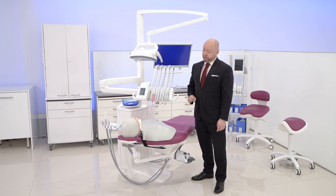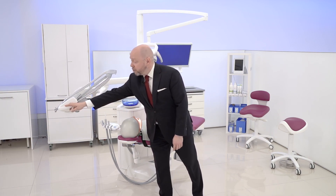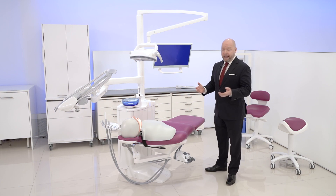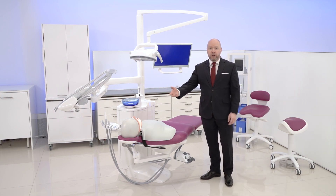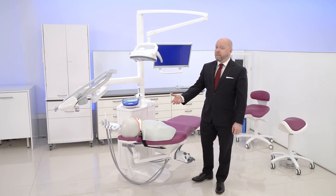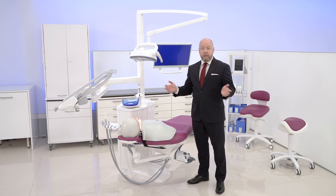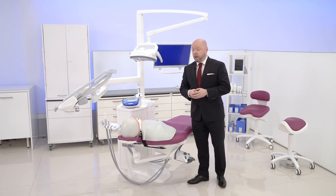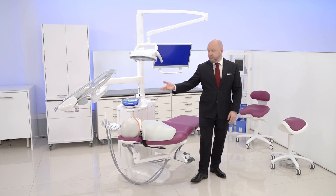The benefit of this setup is that before the patient enters, we can bring the instruments out of line of sight to create a more comfortable atmosphere. We have a very clean entry and exit for the chair, and after the care has been delivered, we can again take the instruments away. In a four-handed setup, the assistant can start preparing the instrument delivery for the next patient while the dentist sees this patient out of the chair and brings the next one in.